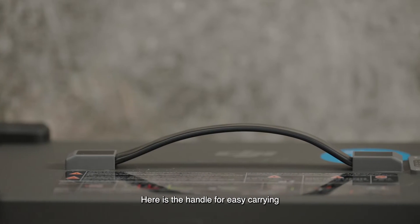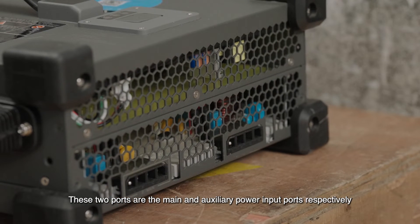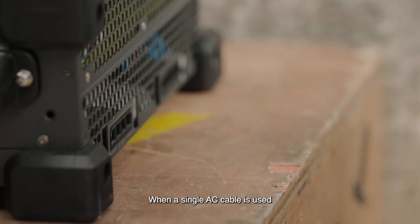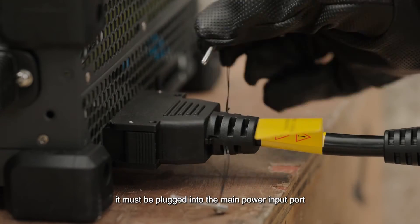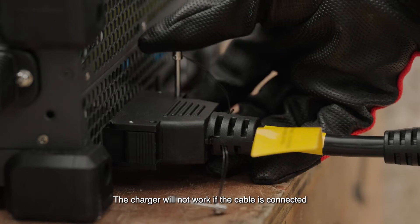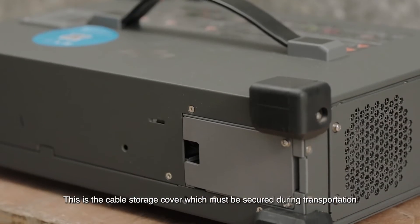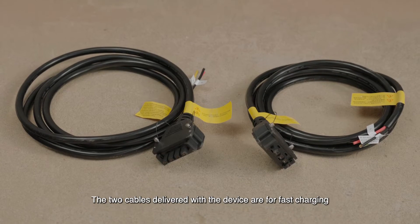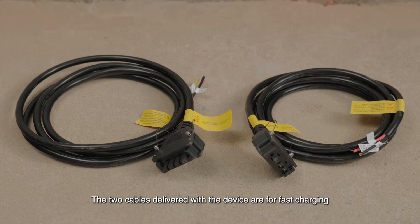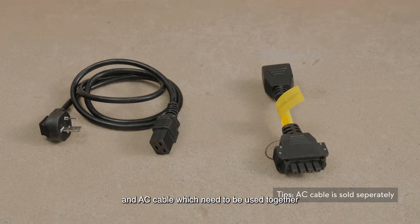Here is the handle for easy carrying. These two ports are the main and auxiliary power input ports, respectively. When a single AC cable is used, it must be plugged into the main power input port. The charger will not work if the cable is connected to the auxiliary port only. This is the cable storage cover, which must be secured during transportation. The two cables delivered with the device are for fast charging, and here are the conversion cable and AC cable, which need to be used together.